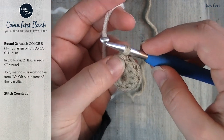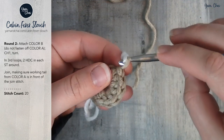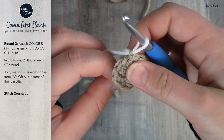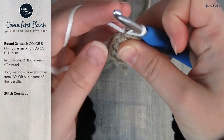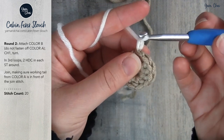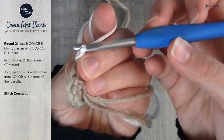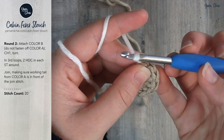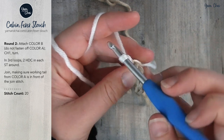I've already completed my join. Now I'm going to wrap yarn B around the hook and pull it through, then pull the tail from yarn A really tight down into that stitch so it disappears into the stitch below it. Pull it tight and chain one. This is round two — we've just attached color B. I'm still holding all those yarn tails so it doesn't come loose. We are not going to fasten off color A. Chain one and turn.